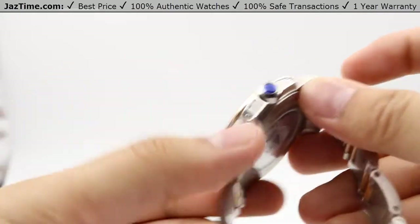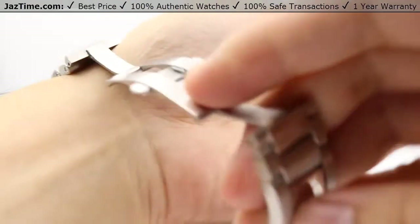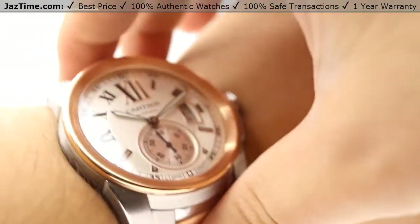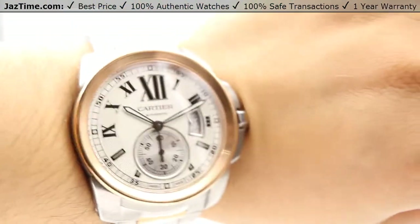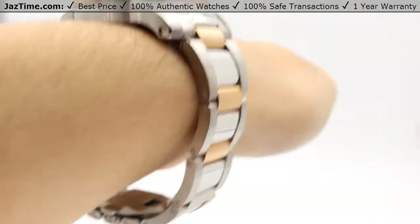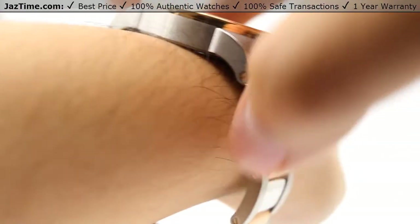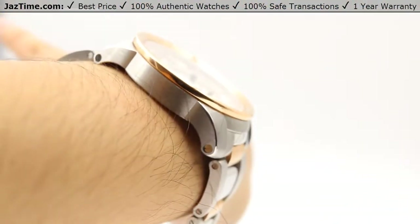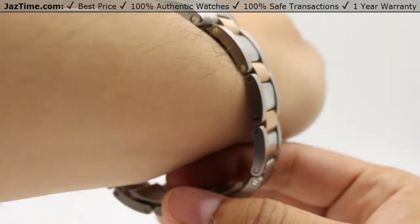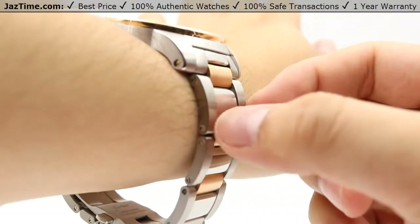Let me go ahead and show you this watch on my wrist. There's the watch on my wrist — it's a very beautiful dial. It sits very nicely on the wrist because of those tapered lugs, which taper with a hard taper that matches along the wrist nicely. This bracelet comes standard as a seven-and-a-half-inch bracelet; I have a seven-inch wrist, so you can get a judgment from that.